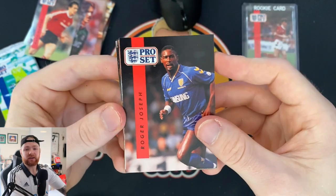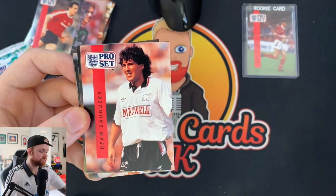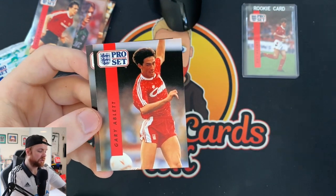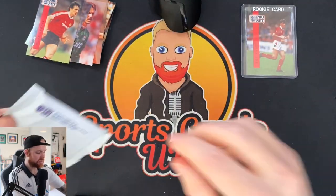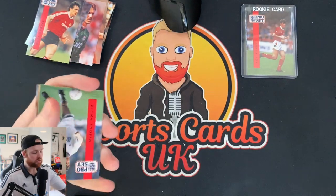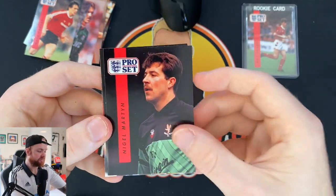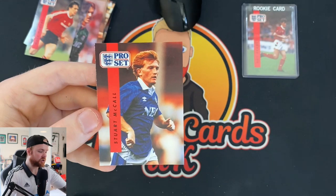Roger Joseph, Ian Culverhouse, Gary Shelton, Dean Saunders, Tommy Caton, Fran Carr, Robert Rosario — cool name — Ian Crook, Gary Ablett and Craig Ramage. So one more pack, then we'll do a second half of the video opening up the second lot of cards. Glyn Snodin, Paul Bracewell, Dave Watson, Ronnie Whelan, Nigel Martyn, Sari Evans, Ronnie Rosenthal, Jimmy Quinn and Stuart McCall to finish us off. Quite a lot of cards there — a few doubles, but not many, which is quite nice to see when you buy an entire box.